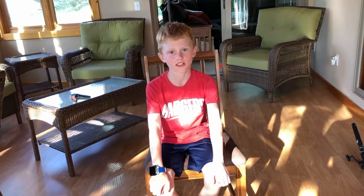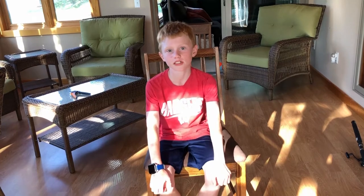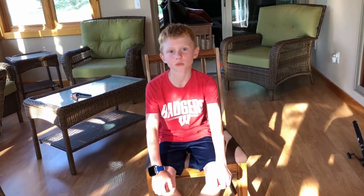My name is Liam and I love fishing. Today I'm going to teach you how to tie a fishing knot. A fishing knot is one of the most important things to know as a fisherman.